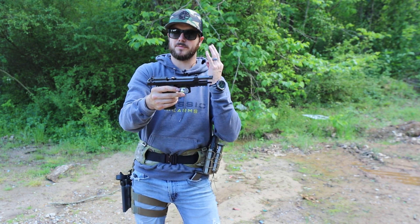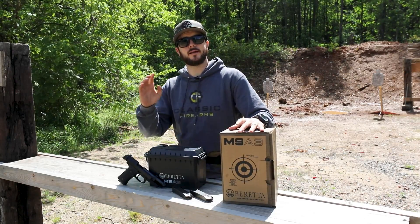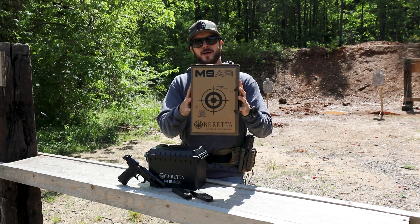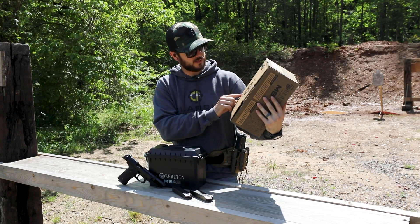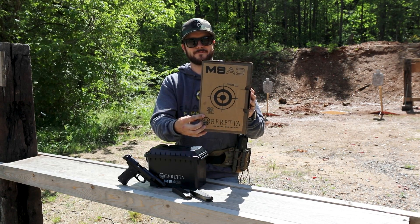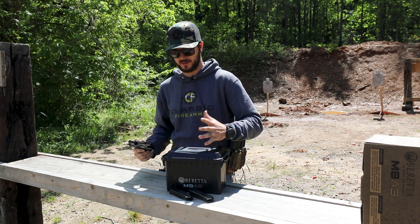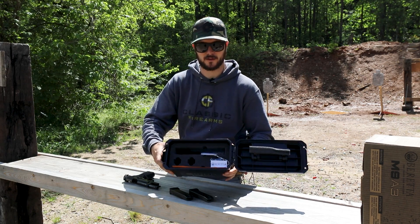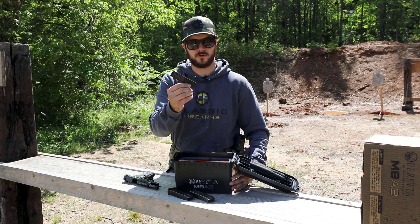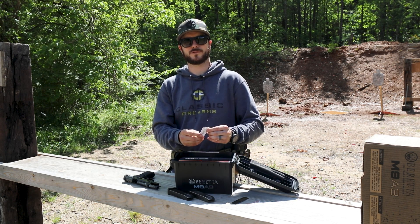It comes with three 17-round mags. Let's take it back to the bench. Beretta includes a target on the box of the M9A3, and it says 'Make sure to take out product before using target. Thank you and have a nice day.' Very cool pistol — it comes with quite a few accessories, including a plastic ammo-can style carrier with foam cutouts inside, manuals, replacement O-rings for the threaded barrel, an M9A3 sticker, and a tag around the trigger guard that reads 'Carried by the U.S. Armed Forces.'